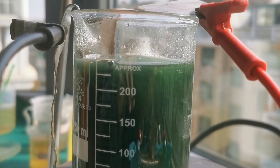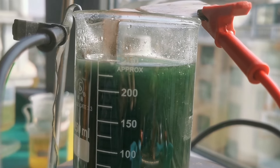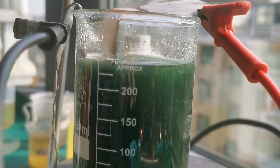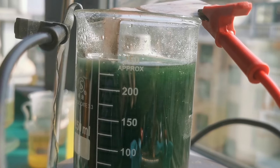This temperature is rather important to maintain, as higher temperatures would damage the nickel coating and lower temperatures would slow down the electrochemical reaction. Occasionally, I switched on the hot plate to maintain the solution at that temperature.